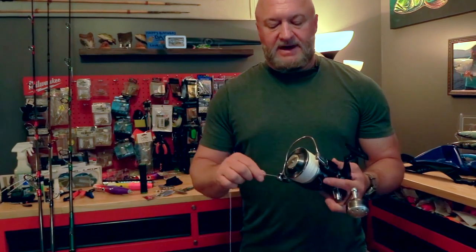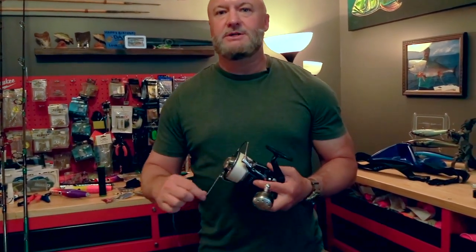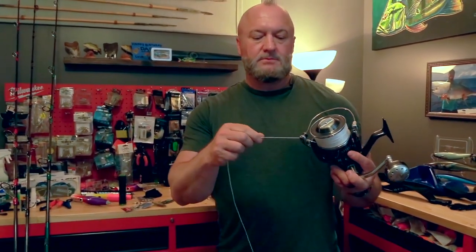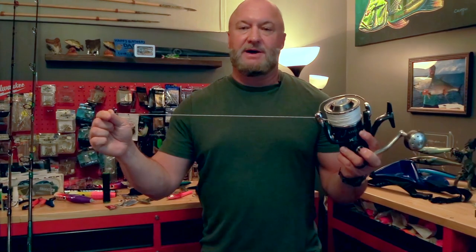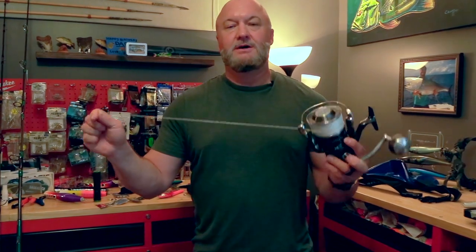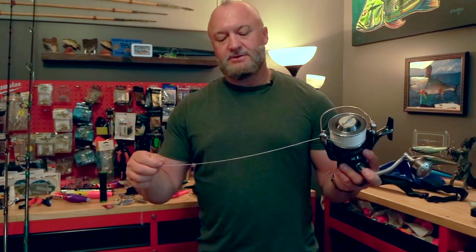On my 14,000 reels I use 65 pound braid; on the 18,000 I use 100. You don't really have to worry about going heavier. Most of the time you're in the open ocean for tuna and the braid will never break from structure. The only time it breaks is when another tuna runs into it — and it doesn't matter if it's 500 pound braid, they'll cut it. So I just standardize: 100 pound on the 18,000 and 65 on the 14. I use hollow braid.